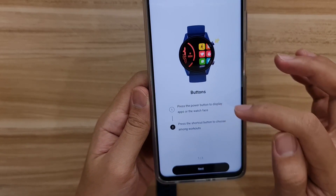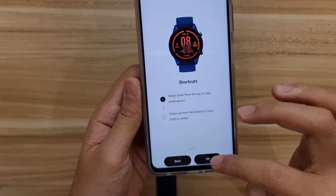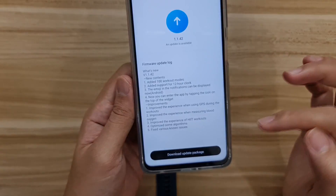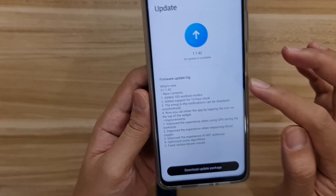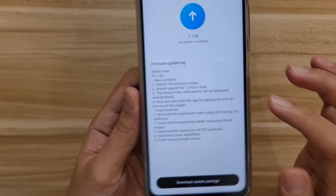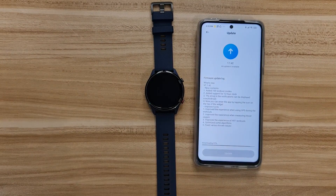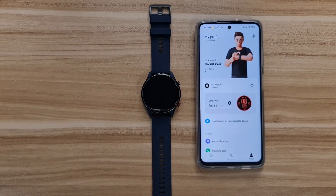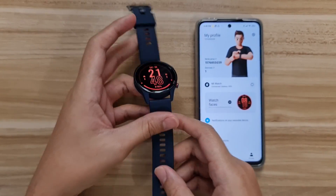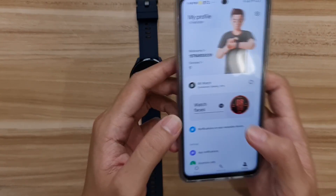In the app there's a guide for button presses and swipe gestures. I got a firmware update right away — version 1.1.42 — with improvements for workouts, a 12-hour clock mode, and more. I went ahead and downloaded it straight away. After the update finished, the watch went back to the watch face and reconnected immediately.